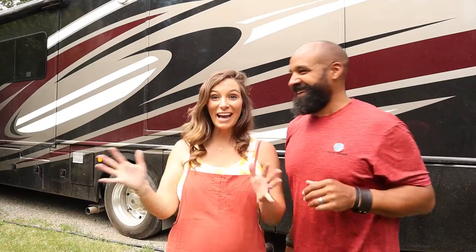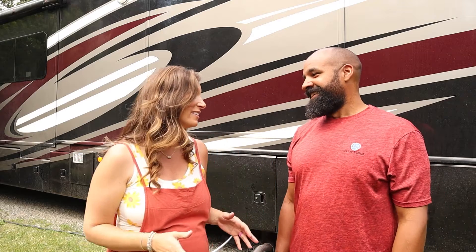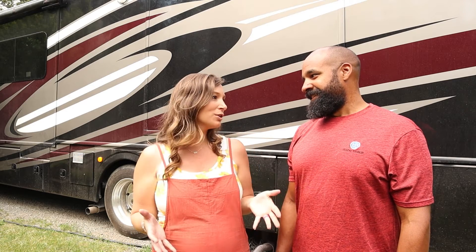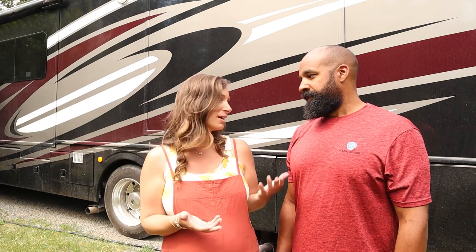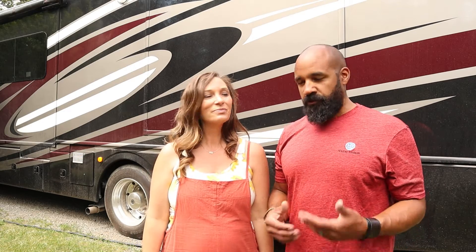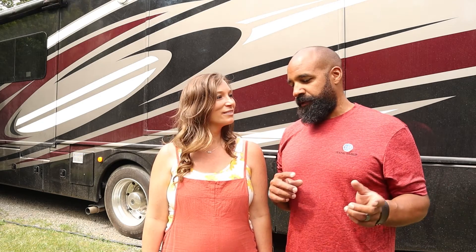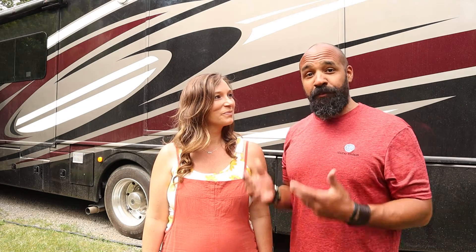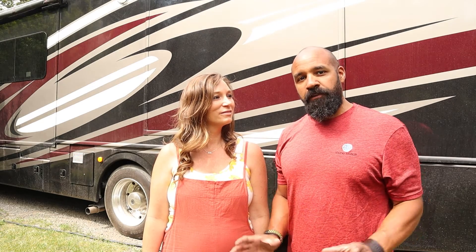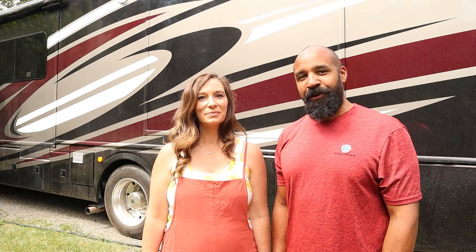Nice work! Not bad for your first time hooking up all of the utilities. Do you think you could do it again by yourself? I think so — but I would probably be watching the YouTube video again just as a reminder to make sure I wasn't messing anything up along the way. It really does come second nature once you've done it a handful of times. It's a pretty easy process and once you've done it a few times, you'll get your order of events down and it'll be really simple. When you're leaving, you just basically reverse the process after you've dumped your tanks, stow everything accordingly, and off you go to your next destination.